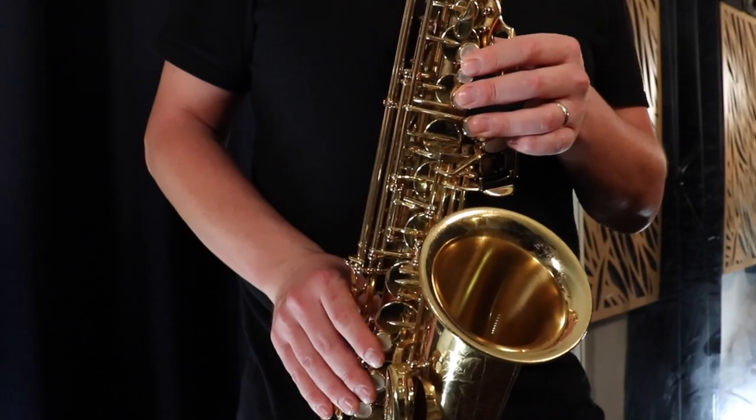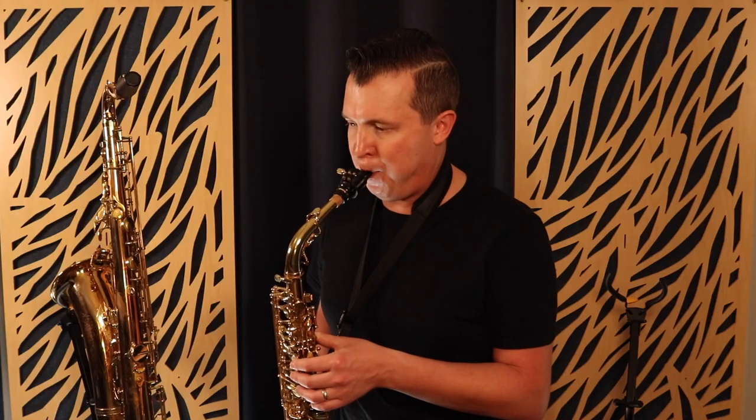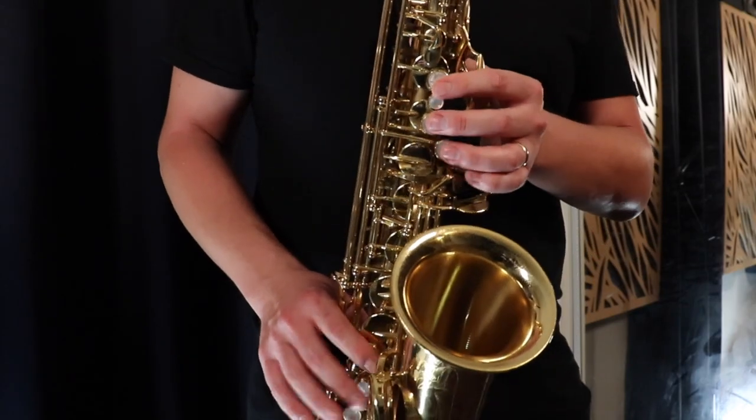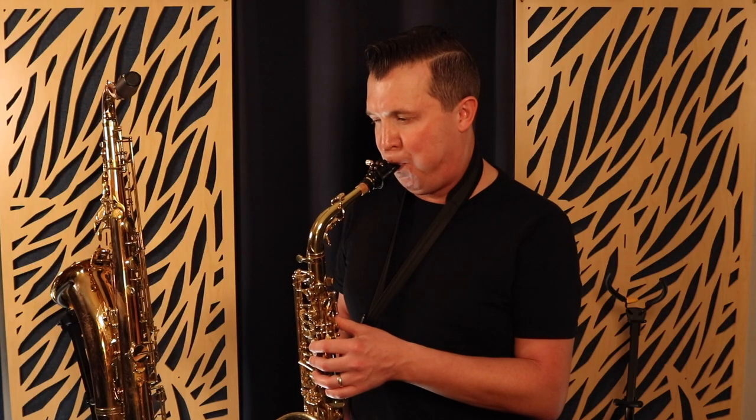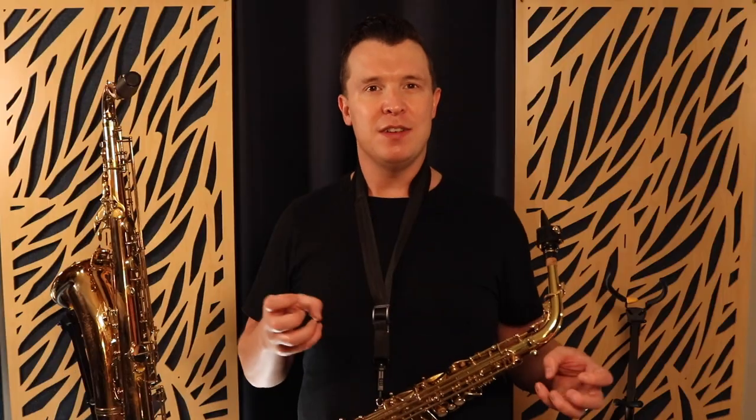Now I'm going to embellish Happy Birthday with different pro techniques. So that was the same melody, Happy Birthday, with seven different embellishment techniques that I applied to the song. In today's lesson I'm going to explain what each of those embellishments are so you can understand and maybe hear them when you're listening to your favorite sax players.